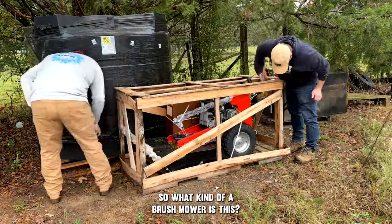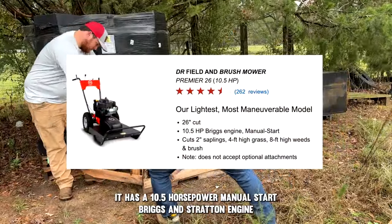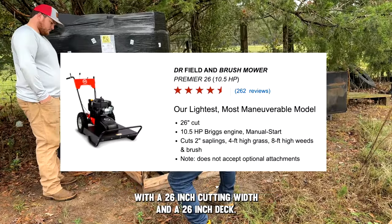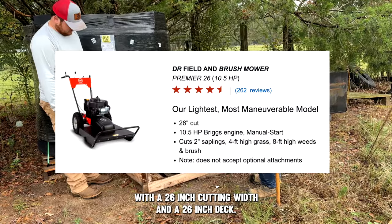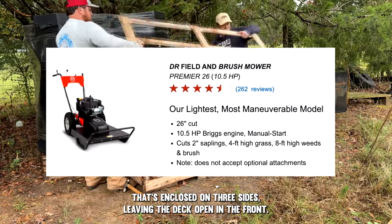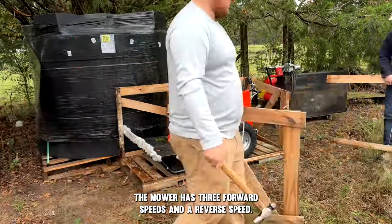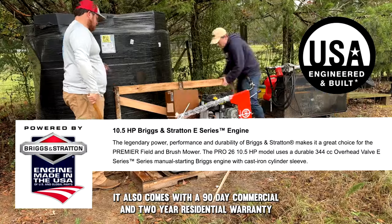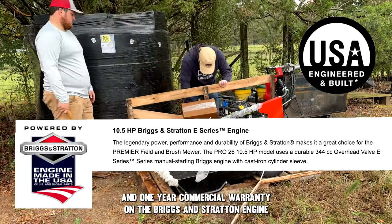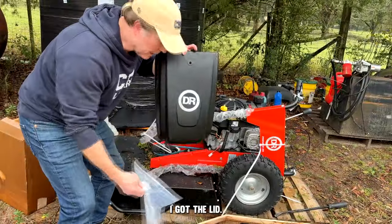This is a DR Power field and brush mower. It has a 10.5 horsepower manual start Briggs & Stratton engine with a 26-inch cutting width and a 26-inch deck enclosed on three sides, leaving the deck open in the front. The mower has three forward speeds and a reverse speed. It comes with a 90-day commercial and two-year residential warranty on the machine, and a two-year residential and one-year commercial warranty on the Briggs & Stratton engine.